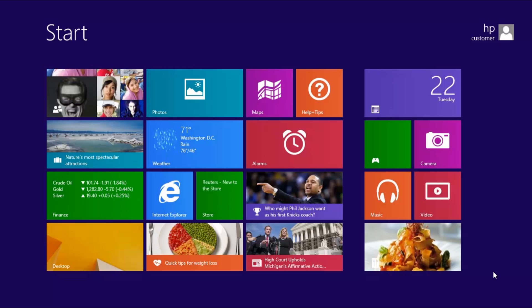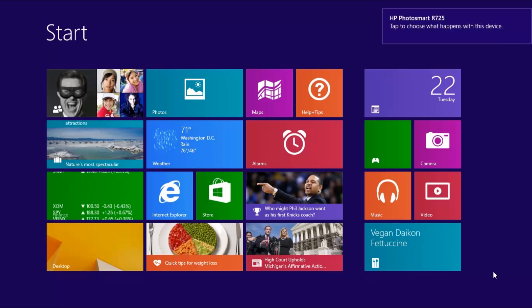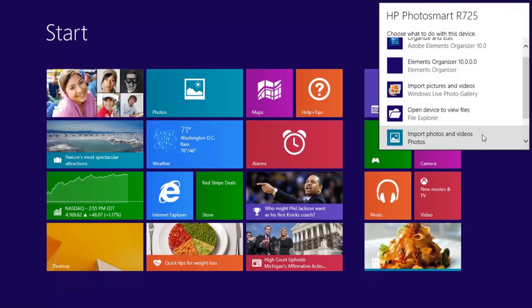Turn the camera on and wait for Windows to detect the camera. When Windows is ready, a message opens in the corner of the screen showing the camera name. Click the message box, then select Import Photos and Videos.